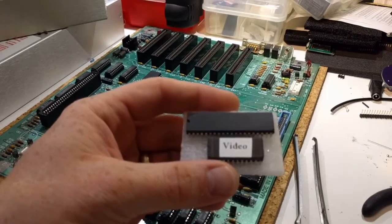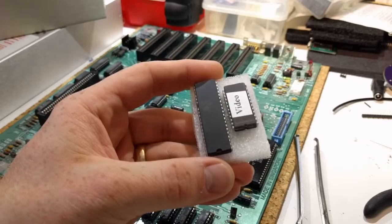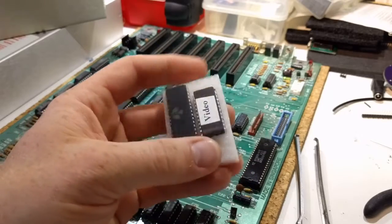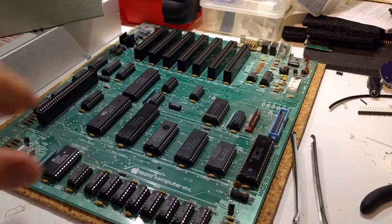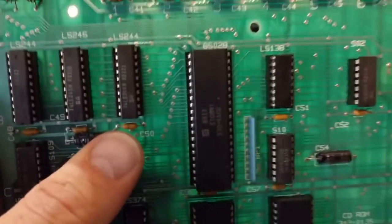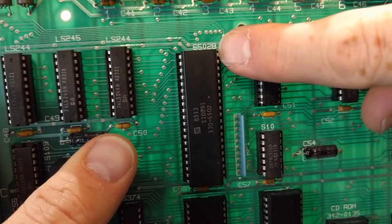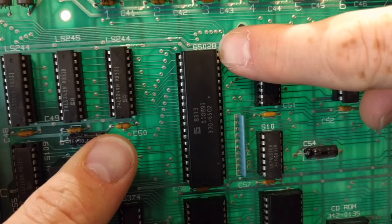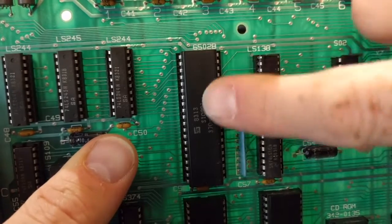First we're going to locate the CPU. It's obviously the long one in the package and it's the one that says 65C02. On the logic board, this is your CPU — it'll even show on the board with a silkscreen label: 6502B. I'm not sure exactly what the B stands for, but this is the 6502 chip here. So let's go ahead and pull that.